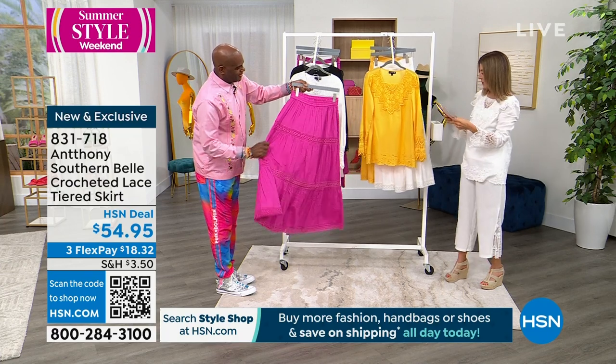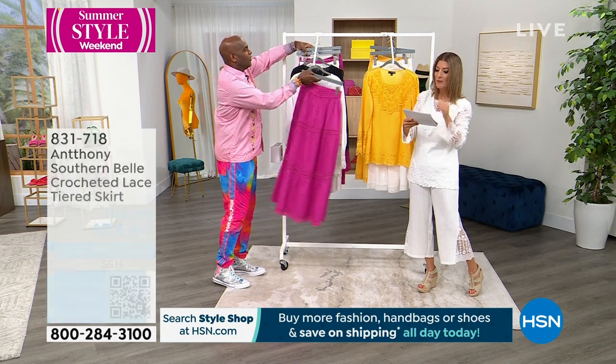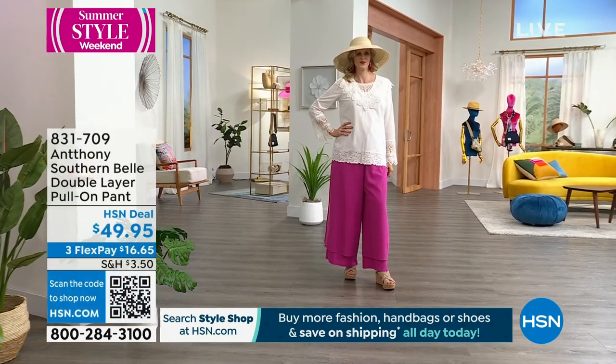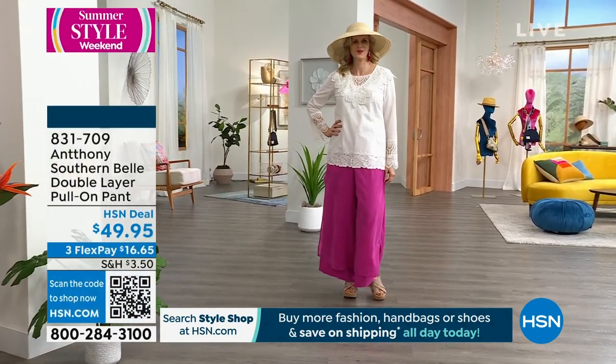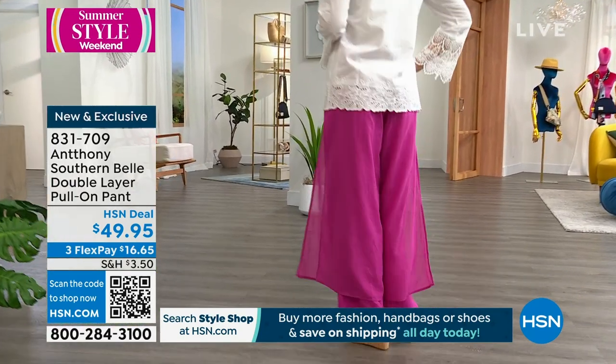We have it in beautiful rose, Samoan Sun, and last call on white. Next, the Southern Belle double layer pants — these are amazing. We have them in rose and white. It has an overlay — a real soft rickrack effect.